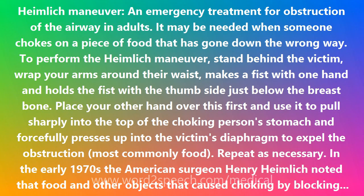Repeat as necessary. In the early 1970s, American surgeon Henry Heimlich noted that food and other objects causing choking by blocking the airway from the mouth to the lungs were not expelled by giving sharp blows to the back. In 1974, he devised a new method that he tested on laboratory dogs. This new manual thrust method, the Heimlich Maneuver, is now in standard use.